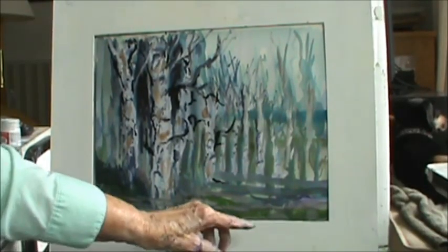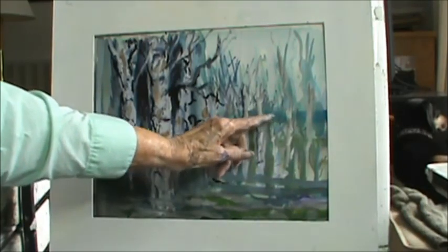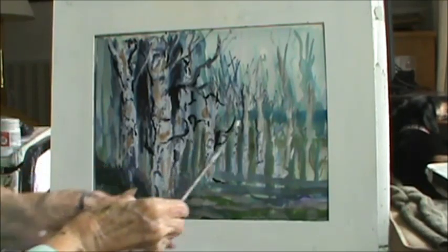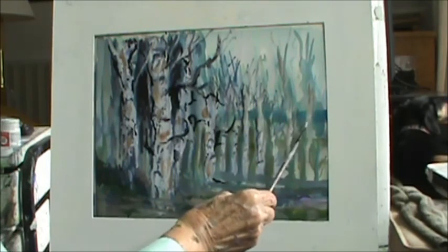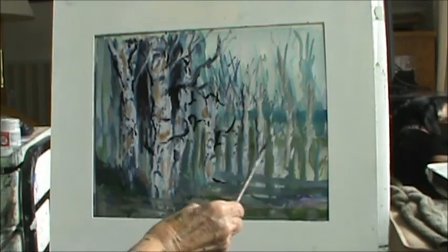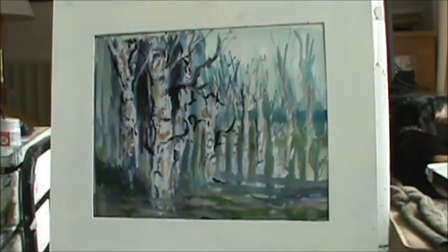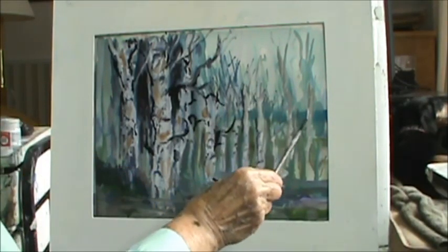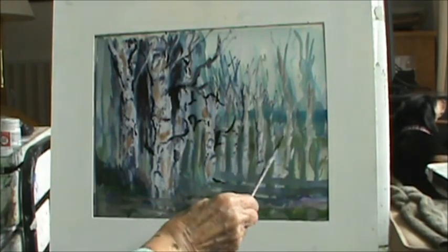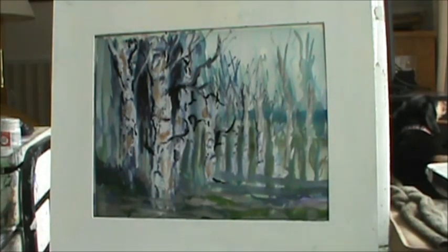I changed a little bit. I made these trees in front of that line — it looked like a fence. Like I said, I could keep working on this for a long time. The trees go beyond above that white line, otherwise it looks like a fence. And I think that's the way I'll leave it.